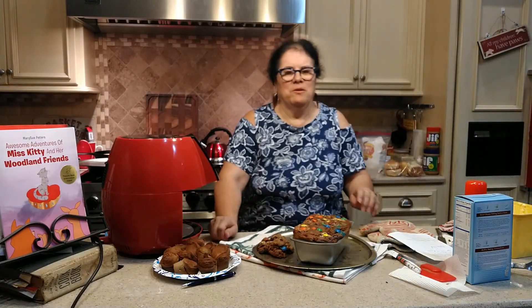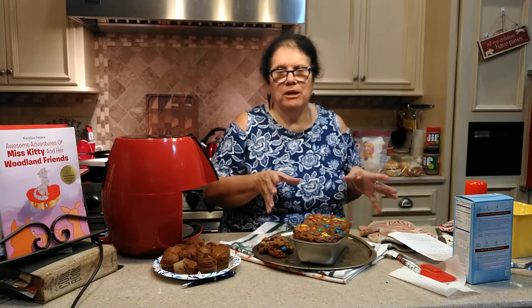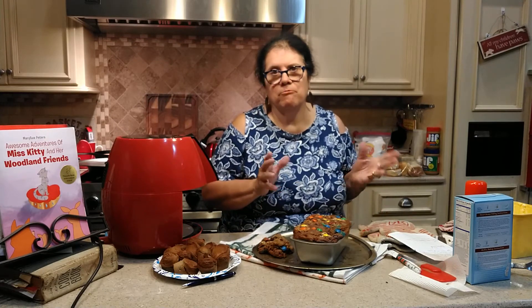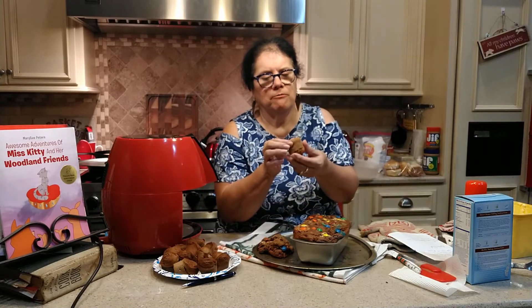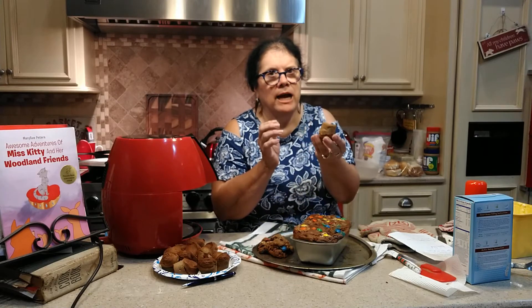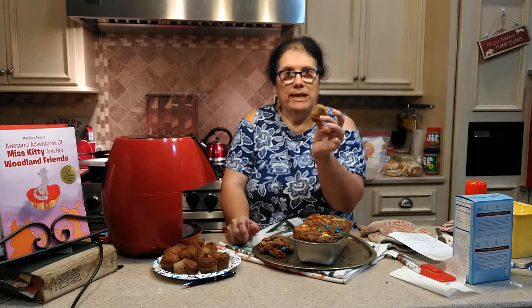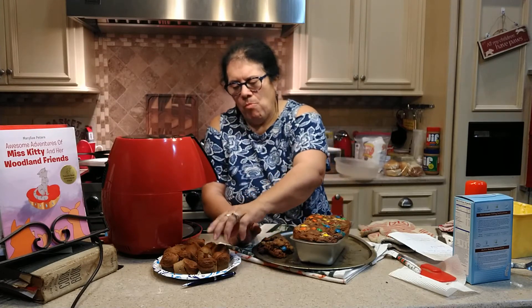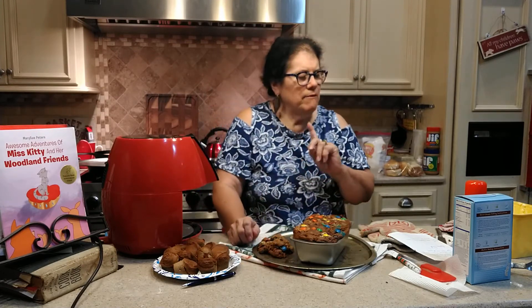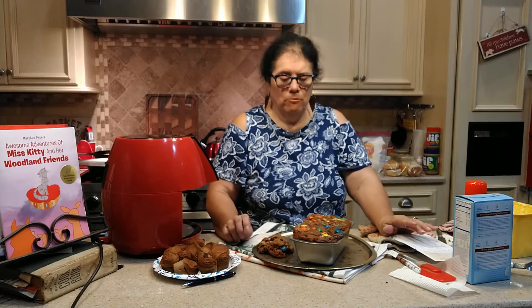Hello, everybody. We're back and we're done. I finished both batters. The first batter that you saw me mix up made about 24 or 25 little mini muffins. They came out so soft and good — nice and moist, not too hard and chewy. Soft and moist, which is what banana bread is supposed to be. I think what helped a lot was that sour cream — that kept them nice and moist. Those tips I gave you earlier, I'll write and type them down below in the comments so you can look at them.